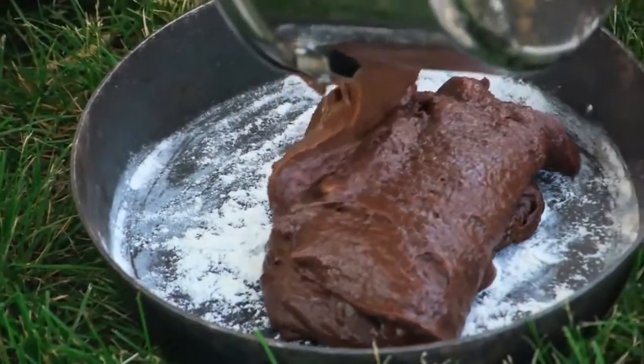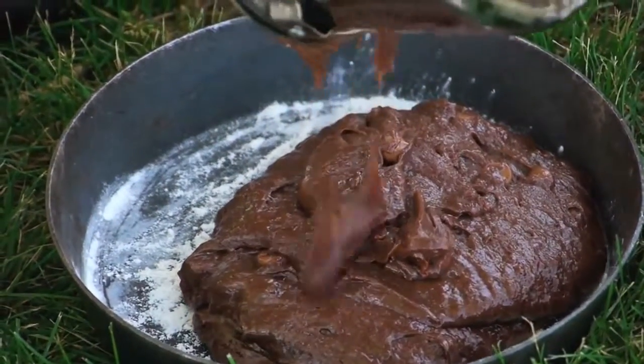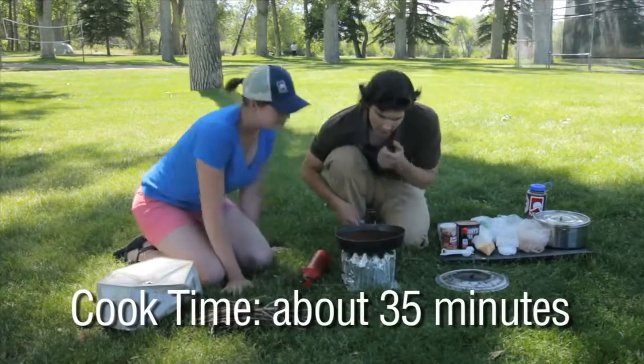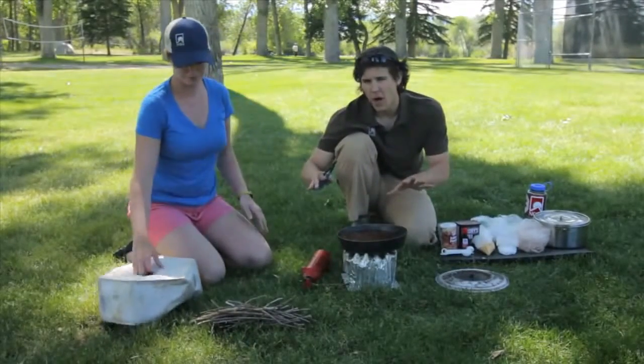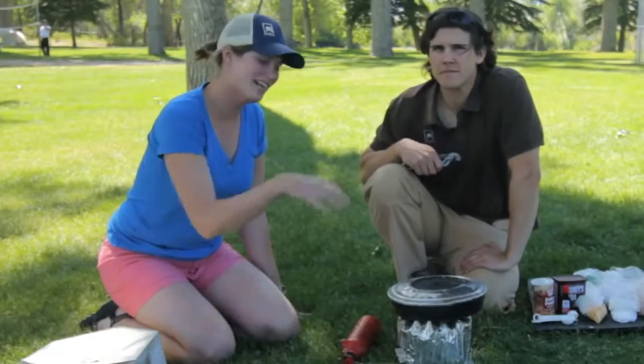Now just pour the batter into the fry bake. As with any backcountry baking endeavor you're gonna want to check this frequently. We're definitely starting to get done around the edges but it looks like it's still jiggly in the middle. So what we're gonna do is take this off and finish it with a twiggy fire, which is a nice way of sending heat down to the food from above.